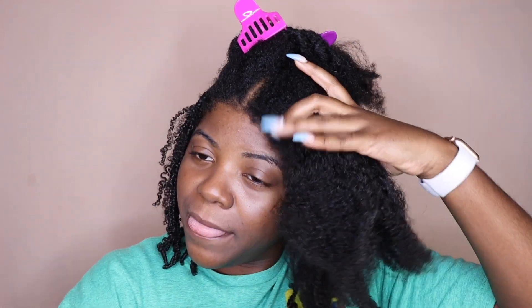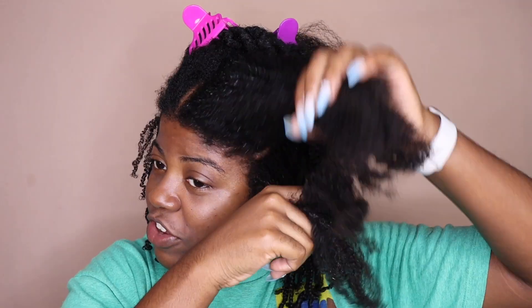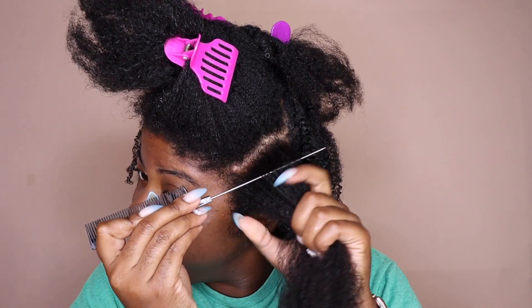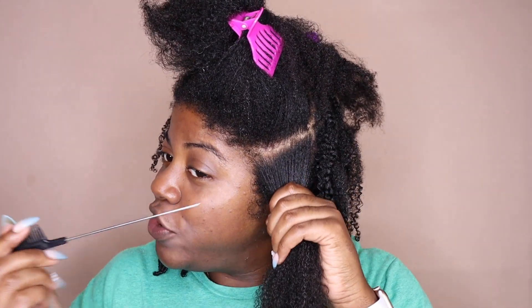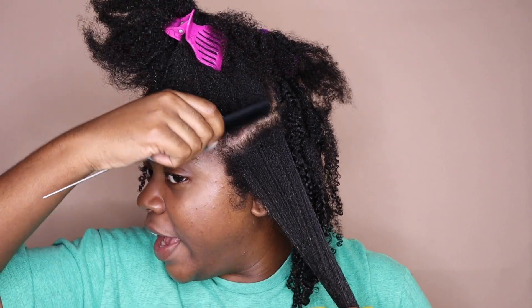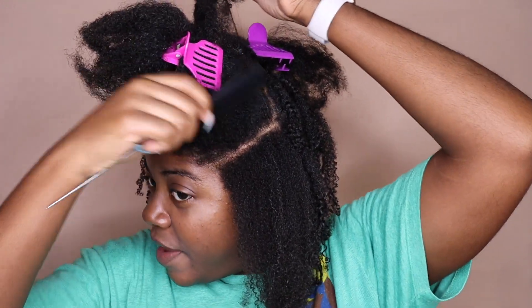My parting may not be the best in the back, but we're going to do decent parting in the front. I mostly just focus on my front parting being straight — that's what people are going to see first. I do spray my hair a little bit with water, just because my hair is easier to maneuver, part, and braid when it's a little bit damp rather than dry. I'm not making these too small, because I didn't want to be here all day.